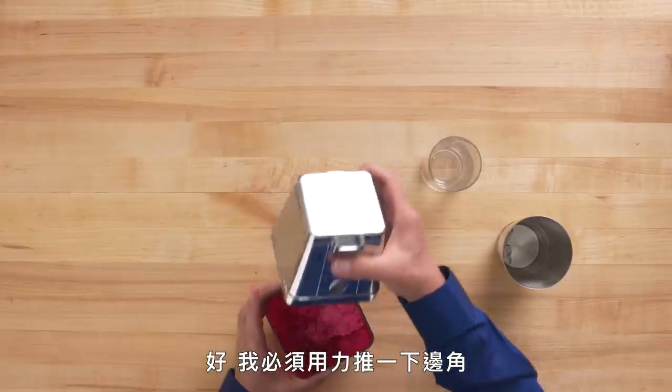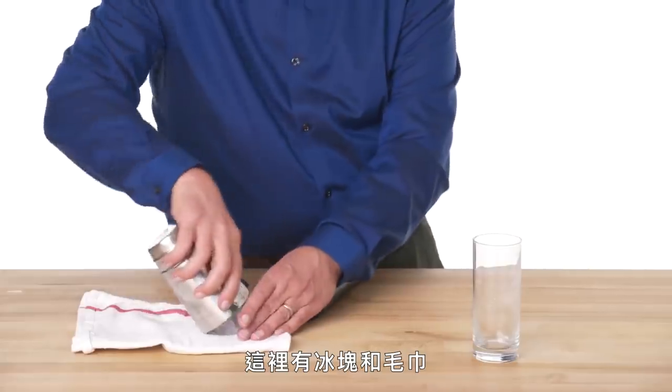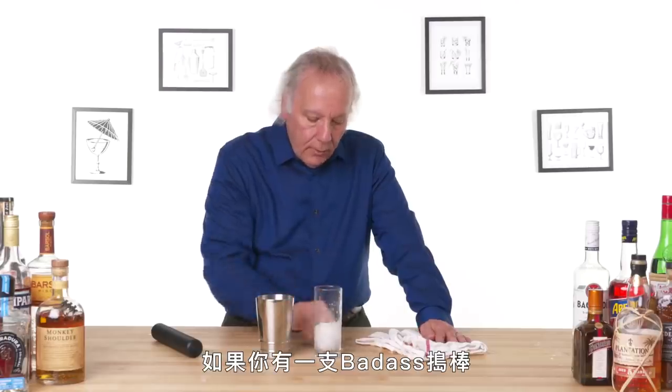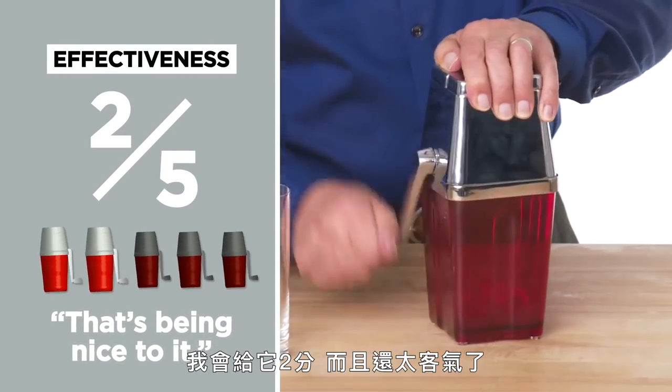I've got to give it a pretty good push on a corner to get this to come off. It also doesn't pour that easily — a little disappointing, I expected better. Let's see how the Rabbit Retro Manual Ice Crusher compares to the Badass Muddler. That was so much more fun. So if you have a Badass Muddler, or a hammer, or a big stick, you may want to try that before splurging for the Rabbit Retro Manual Ice Crusher. In terms of effectiveness, I'd give it a two — and that's being nice to it. The worst thing you can do with a product is make it look great and then disappoint when someone gets it home.